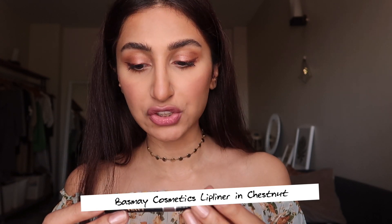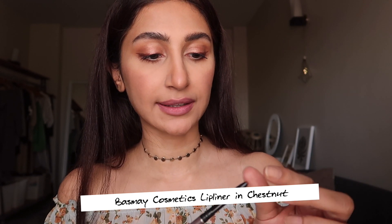I like to take this chestnut color by Busmay Cosmetics — it's a really nice lip liner they sent me — and I just line the bottom of my lips. It's kind of like you're contouring your lips. I've lined the bottom of my lip and the top cupid's bow, and it really makes my lips look much more plump. Later on it will look even more natural, so you can skip this step if you like.